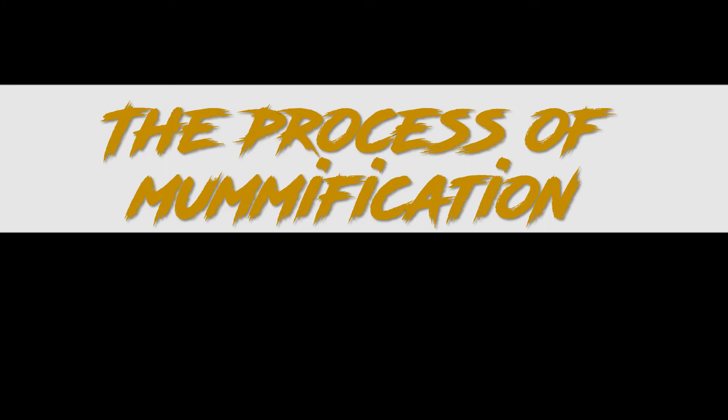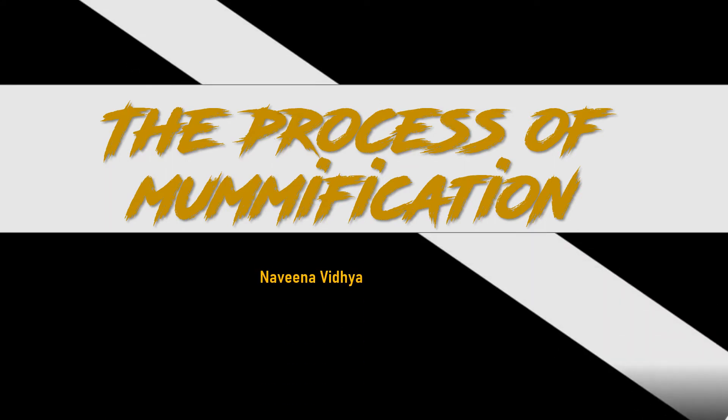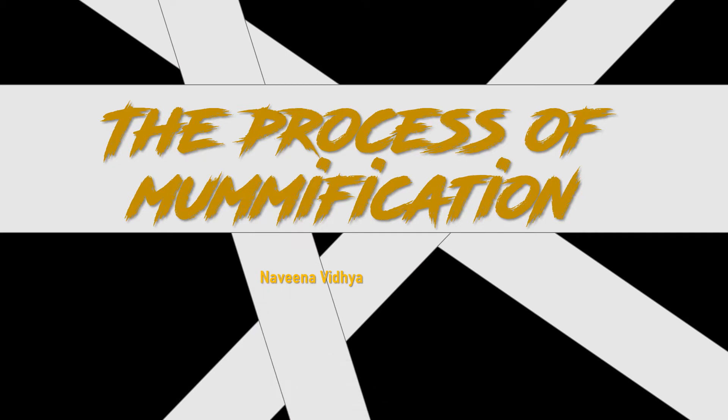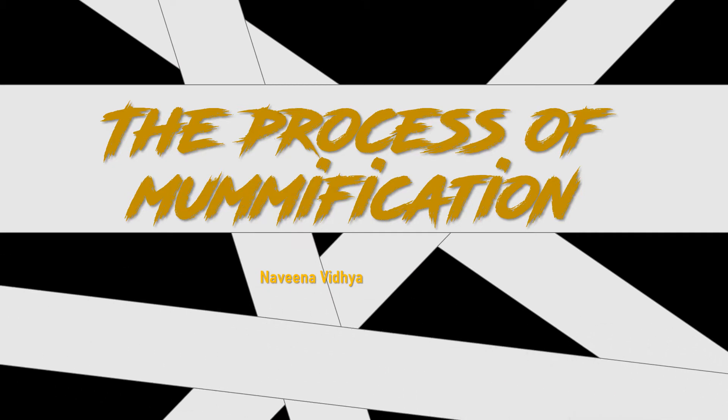Hi, hello, welcome to Navinavidya. In this video, we will be explaining the process of mummification from ancient Egypt. Mummification was an important part of ancient Egyptian culture and they went to great extents to preserve the dead body.